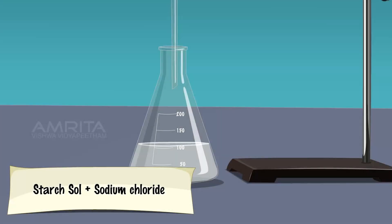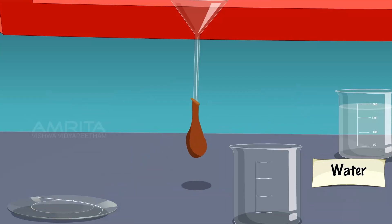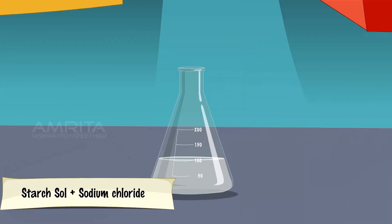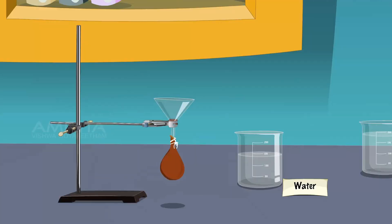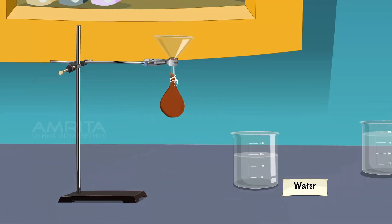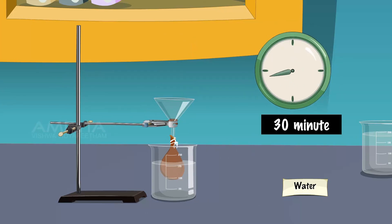Take the starch sol containing sodium chloride in a conical flask. Take a funnel and fix a parchment membrane to the stem of the funnel. Tie the membrane to the stem of the funnel using thread. Pour the starch sol containing sodium chloride into the funnel until two-thirds of the parchment bag is full. Dip the parchment bag into distilled water taken in a beaker and fix the funnel in position by means of the clamp. Allow this to stand for about half an hour.